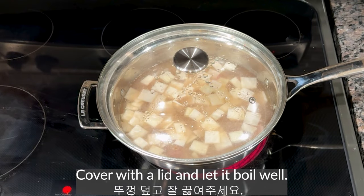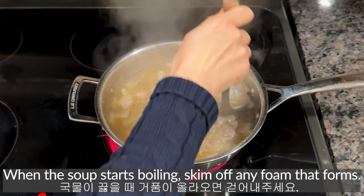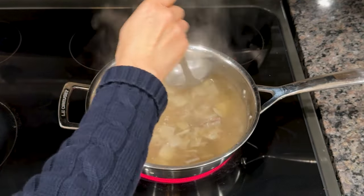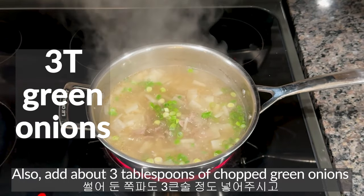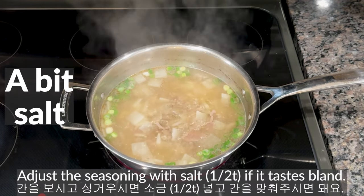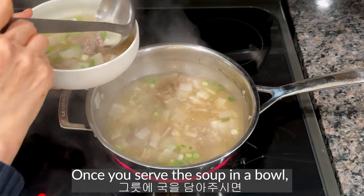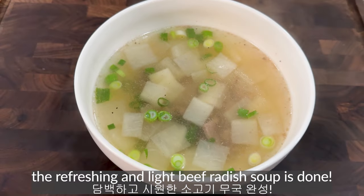Cover with a lid and let it boil well. When the soup starts boiling, skim off any foam that forms. Add about 3 tablespoons of chopped green onions and a bit of pepper. Adjust the seasoning with salt if it tastes bland. Serve the soup in a bowl — very refreshing and light beef radish soup is done.